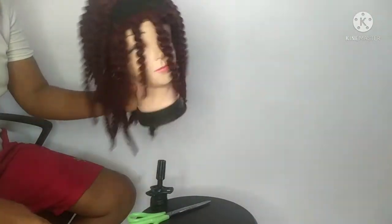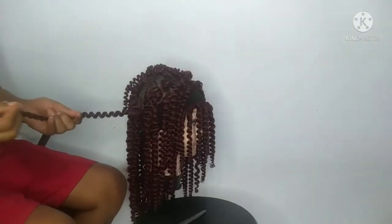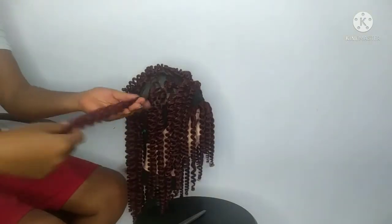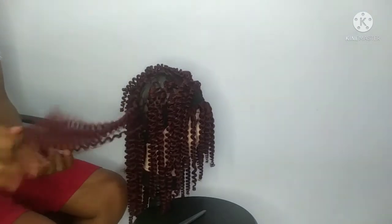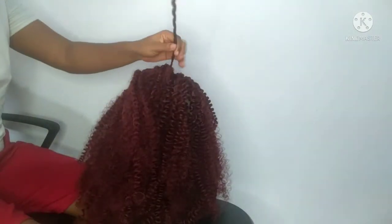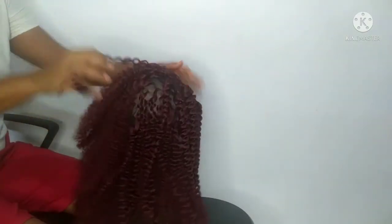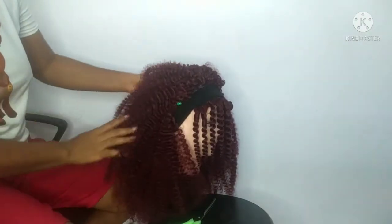The bangs attach from the end of one eyebrow to the other — there you go, the bangs are now attached to the hair. I go in to separate the hair to make it fluffy, one at a time. That looks beautiful! I love the curls. It's a pretty bob: that part for the main wig and that part for the bangs.